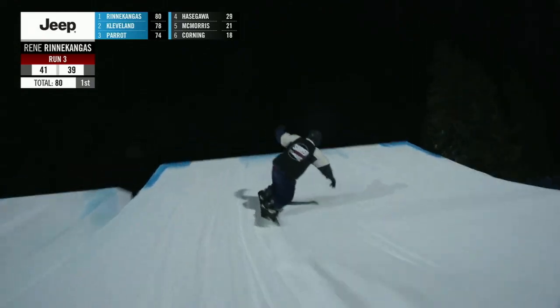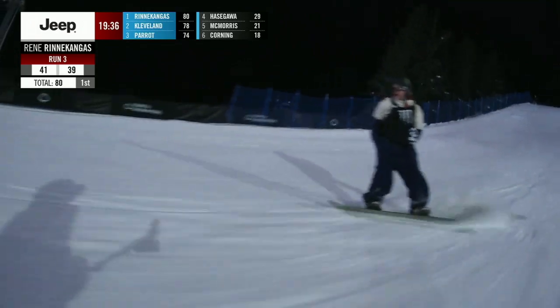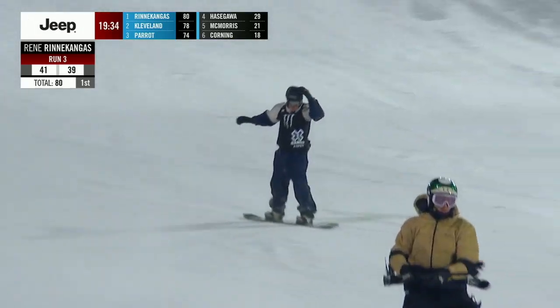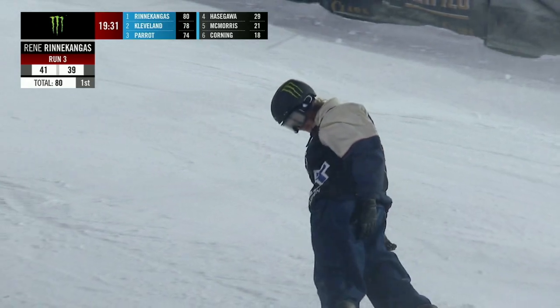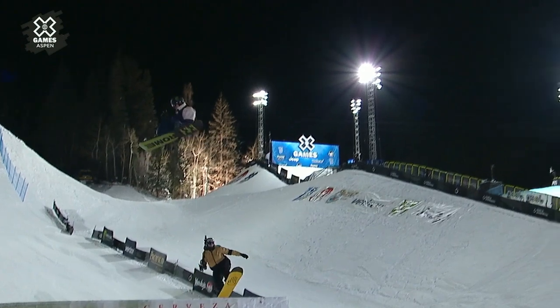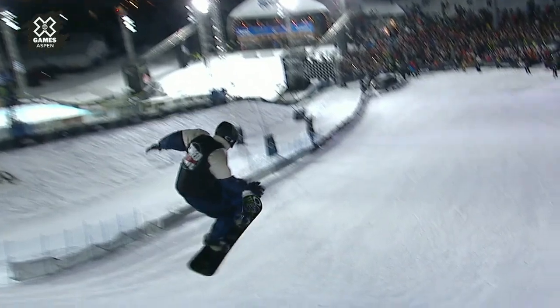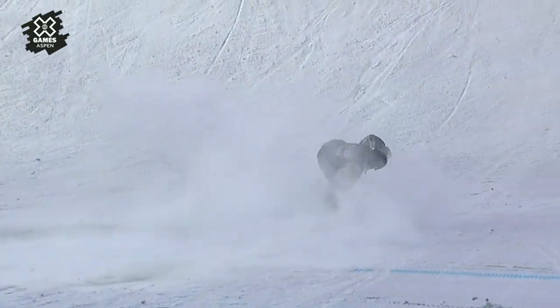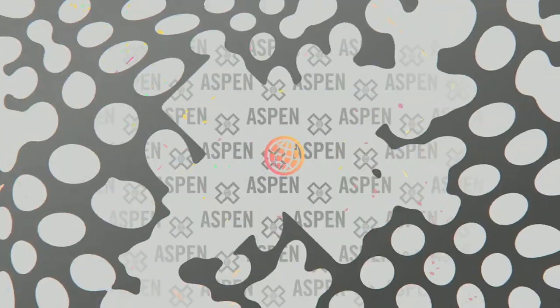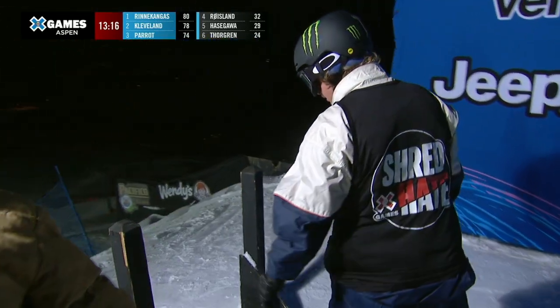Why is Rene Renekongas sitting in first? Well, he spun once to the left and once frontside. What I'm trying to say is in previous years you had to spin once to the right and once to the left. Here at X Games they don't want to tell you what to do, but they're probably going to reward one right, one left — mix it up. If you spin backside and cab, or frontside and switch backside, which are the same directions respectively, that has certainly had success here in Aspen, but he's never made the podium in big air — it looks like that might change here tonight.